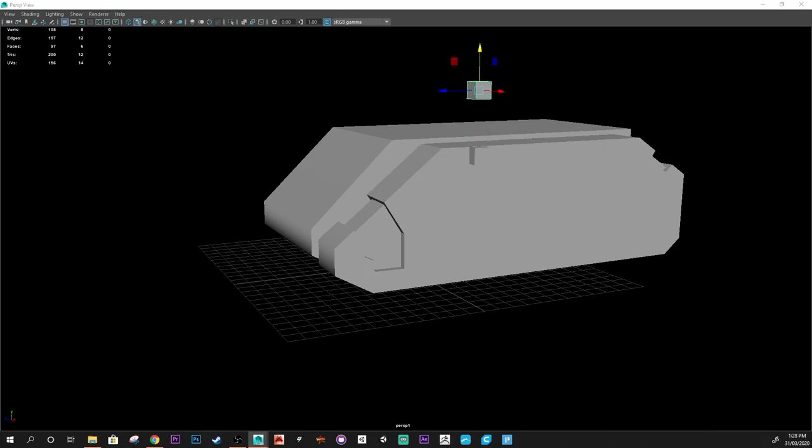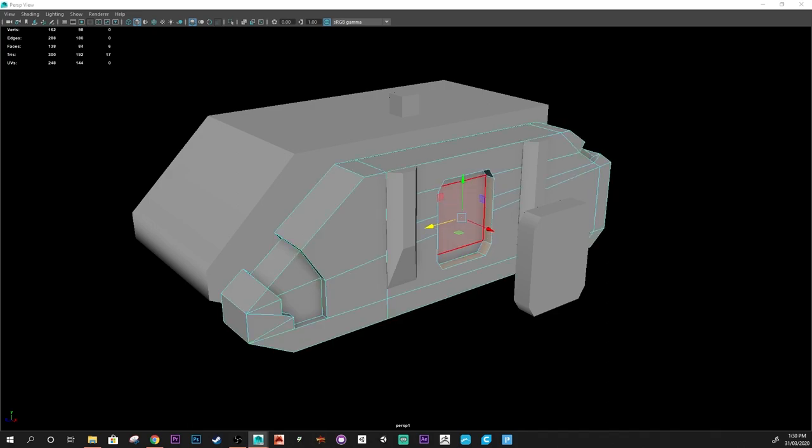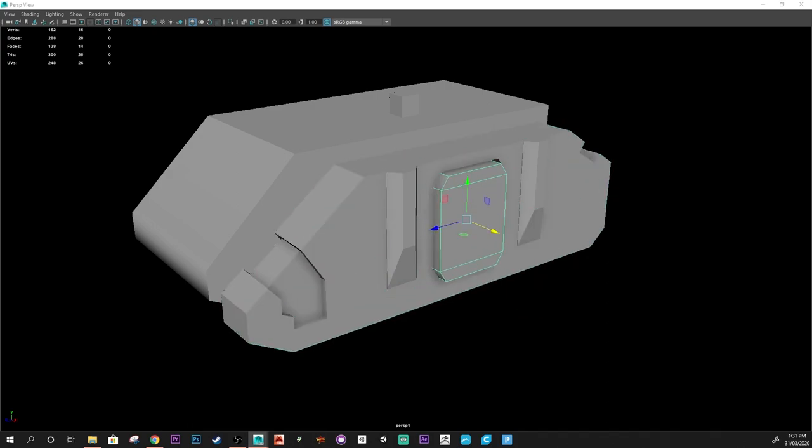So it wasn't that long, but it would have taken a lot longer if I had to make the tracks from scratch. I actually have an official model of this Rhino here, so it was really good to reference as I was working along.